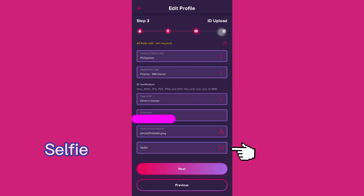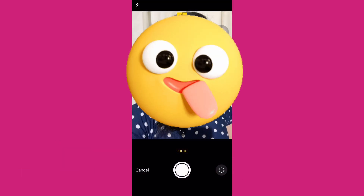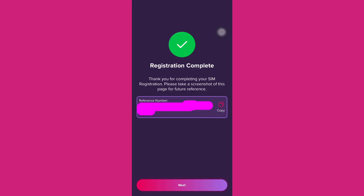Use the photo once taken, and then proceed to the selfie step — take a selfie and confirm. Once done, check if all the details are correct, tick 'I confirm', and then submit. And there you have it — your GOMO SIM card is registered.